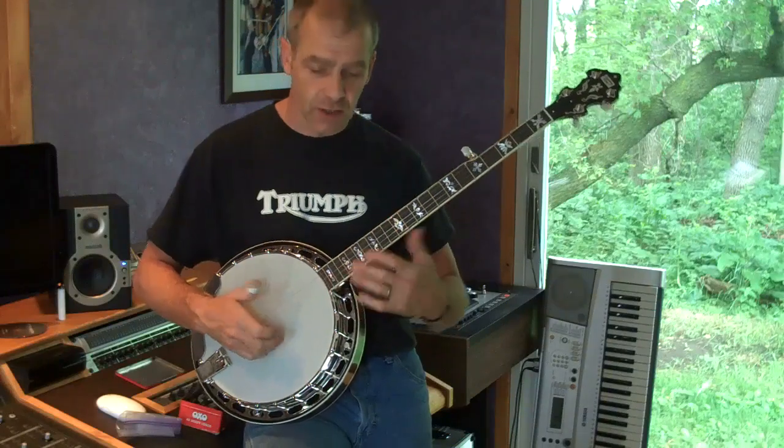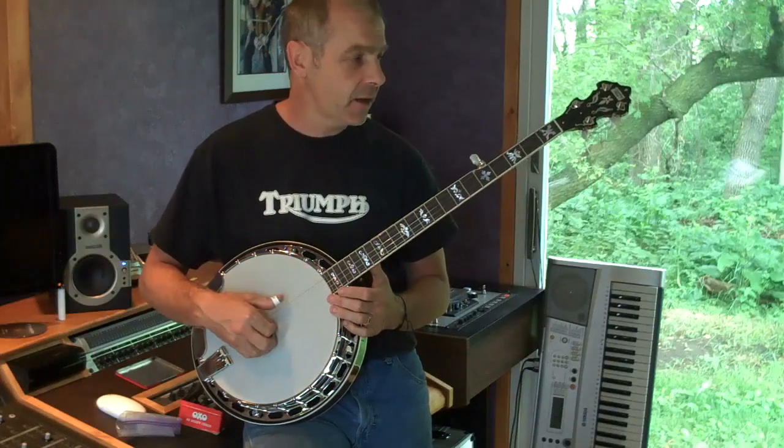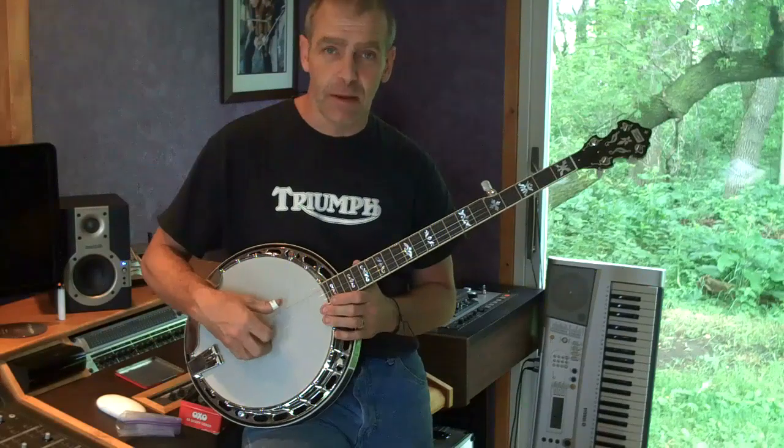So I'm going to pick you a few bars of something just to demonstrate the sound as it is, straight out of the case, and then we'll tear it down, film that, put it together, and hopefully prove a point of getting it to sound a little bit better than it is now.